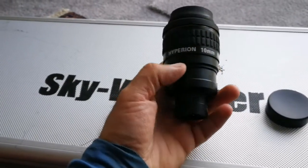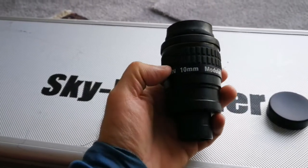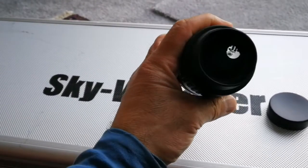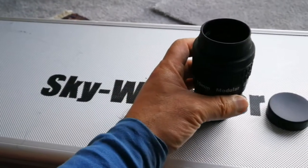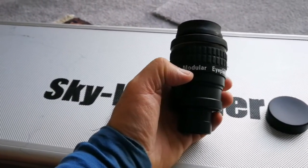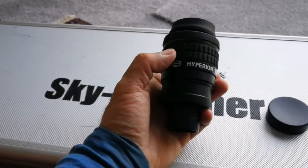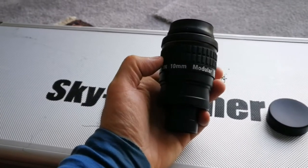I have a 21 millimeter version which I already have a video about. This 10 millimeter one I had but never made a video for, so I'm making one now. Similar to this are the TeleVue DeLite 72 degree eyepieces — I also have a 10 millimeter DeLite, which I'll compare with later.